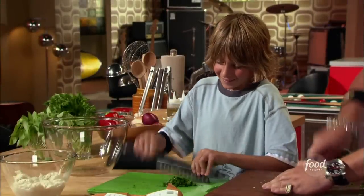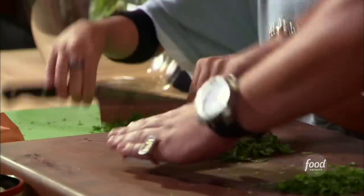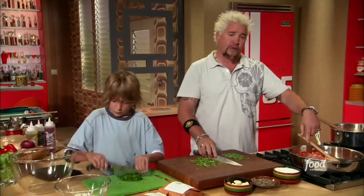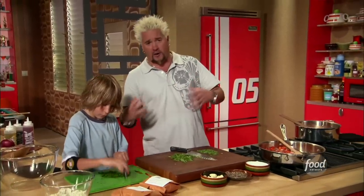Hunter's working on some parsley right now, and I'm working on a little bit of basil. I just knocked out some oregano. We've got some cooled down veggies going for some meatballs for the Hunter's Hero.